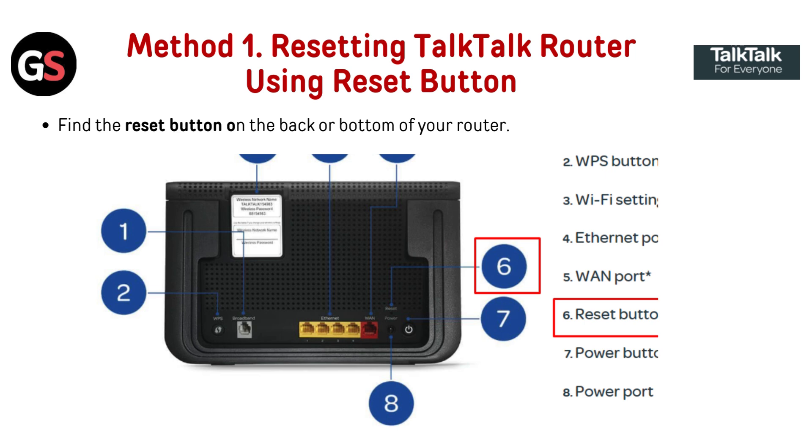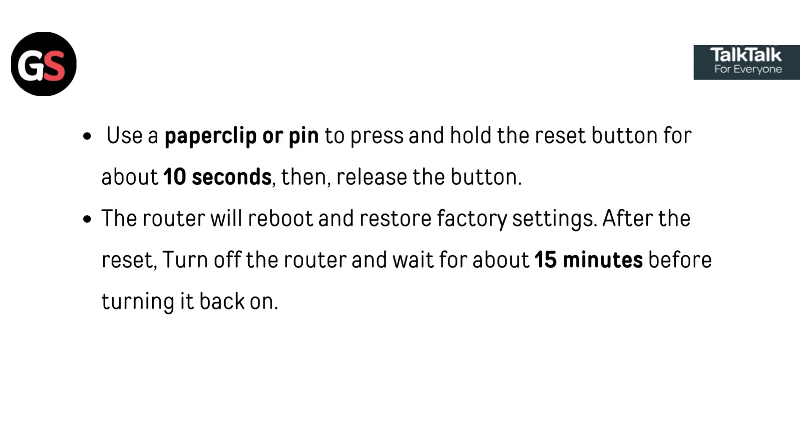Method 1: Resetting TocToc router using the reset button. Find the reset button on the back or bottom of your router. Use a paperclip or a pen to press and hold the reset button for about 10 seconds, then release the button. The router will reboot and restore factory settings after the reset.